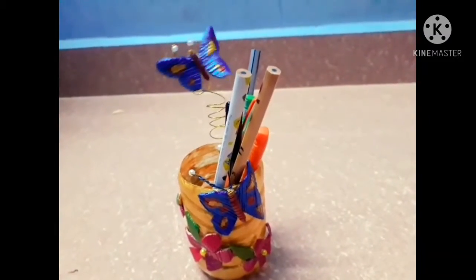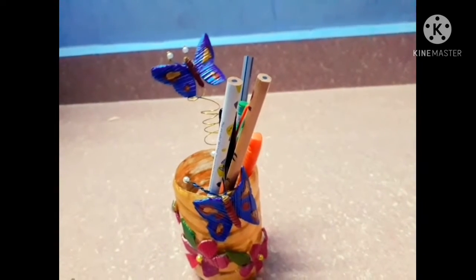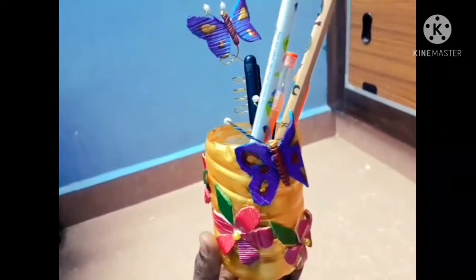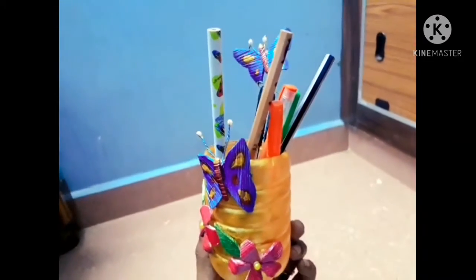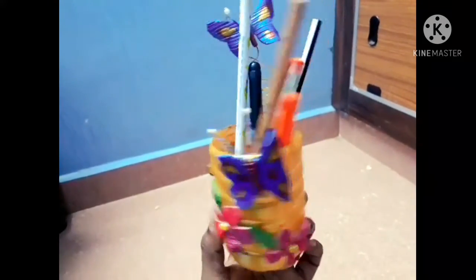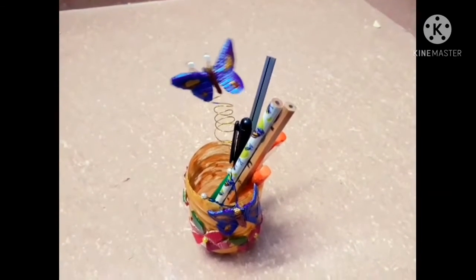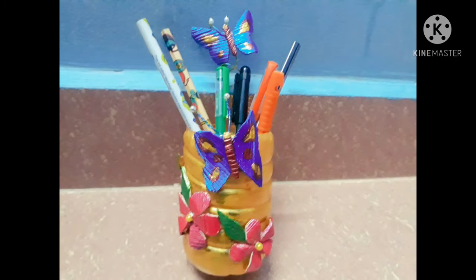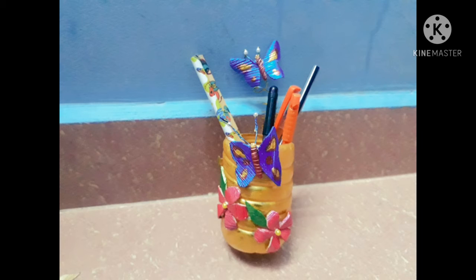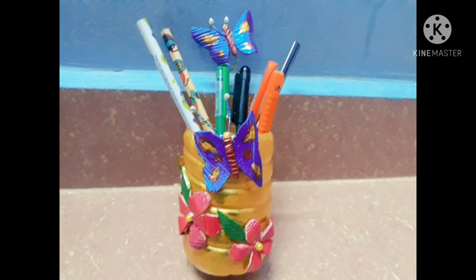You can see the pen and pencil stand. I will decorate it — you can use a butterfly and paste it on. It is very nice and completely finished. You can see it is a very nice water bottle craft. We can use this as a craft stand.